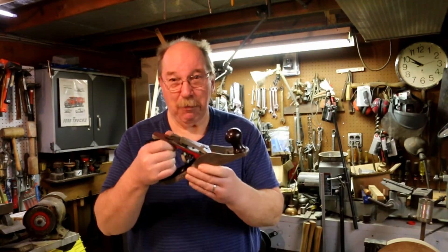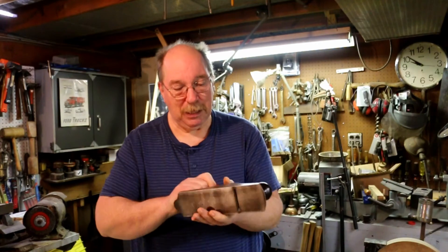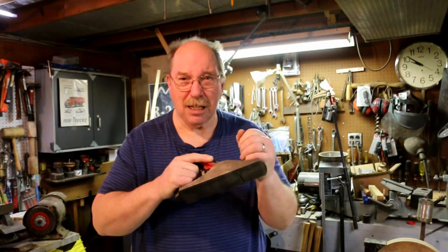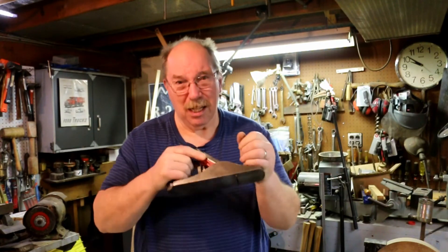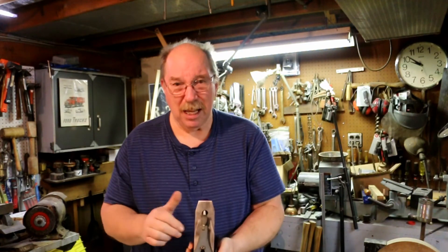So today I'm gonna sacrifice this Craftsman plane. I picked this one up because I thought it's really a nice plane. It's a good size — it's a number four size. They call this a smoothing plane. Nine inches long, has a two inch blade.